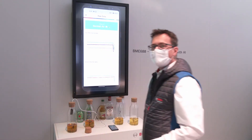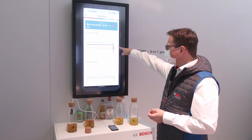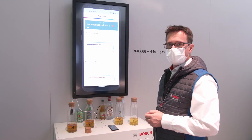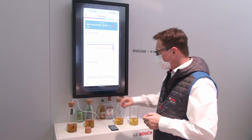Integrate the sensor and wait for the next scan result. You can also follow the raw data lines here and you see that they are changing again. The classification result on top shows this is obviously the beer which is not containing alcohol.